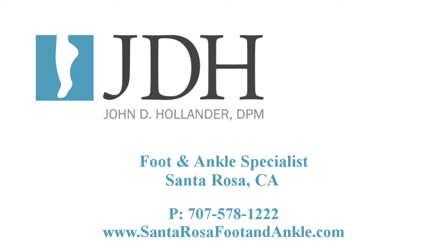We hope you have enjoyed this live demo of the SteriShue Plus. If you have any questions or would like to purchase a device, please contact our office at 707-578-1222. Thank you.